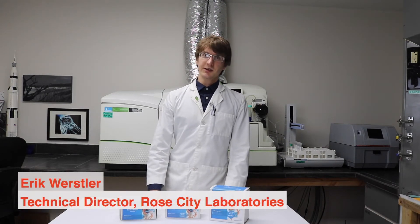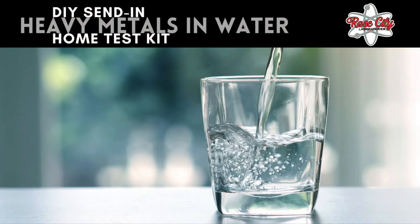Hi, I'm Eric, Technical Director at Rose City Labs. I'm here to talk to you today about do-it-yourself at-home water testing kits.